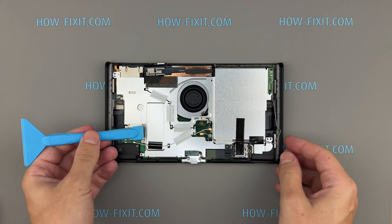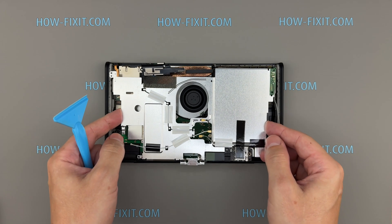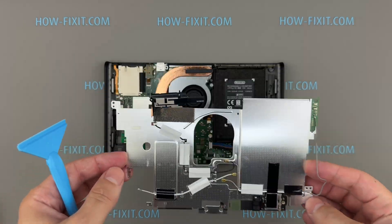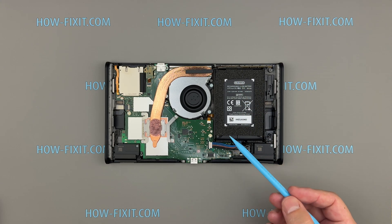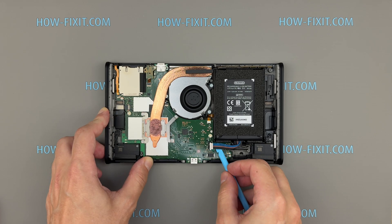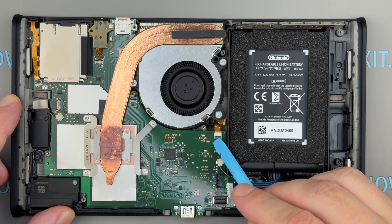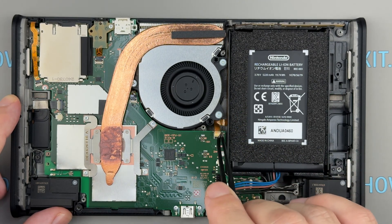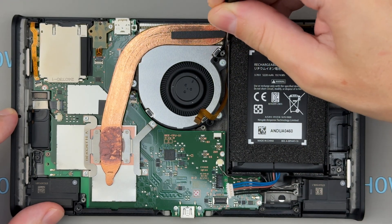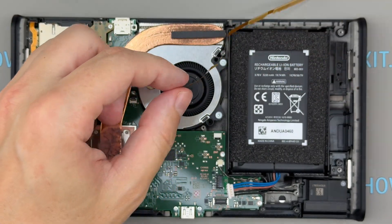The thermal putty holds the metal plate slightly in place on this side. Carefully begin lifting it with a plastic spatula. Disconnect the battery cable from the motherboard before proceeding to prevent any short circuits. Open the connector latch and disconnect the button flex cable from the main board. Once it's detached, you can remove and replace the button flex cable.